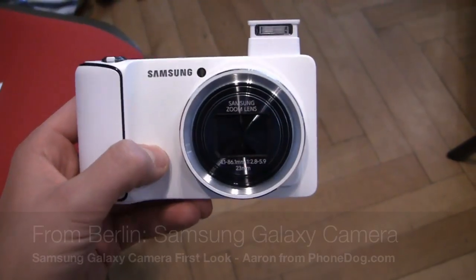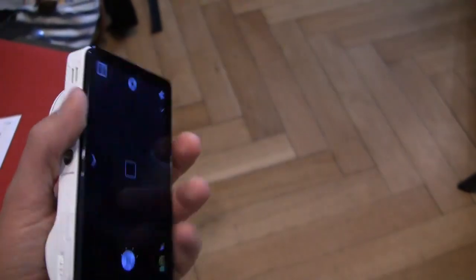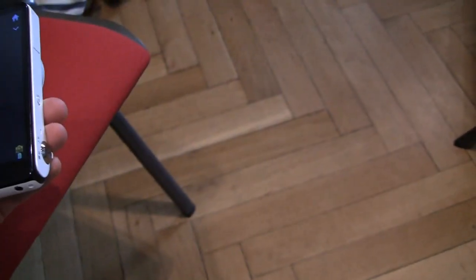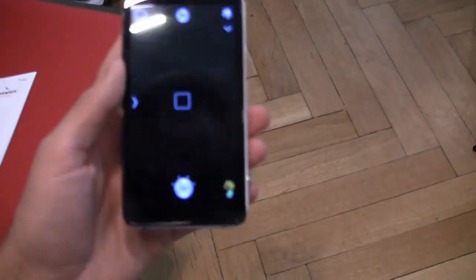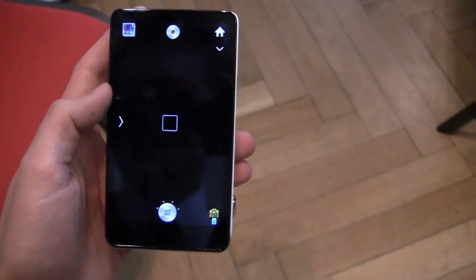Live from Berlin, just before IFA, we've got some exciting product announcements. One of those is the Samsung Galaxy Camera. As usual with any of these international trade shows, I haven't gotten a lot of sleep — that's why I just slurred my words — but maybe it's because I'm excited too, because this represents a really interesting change for Android in a lot of ways.